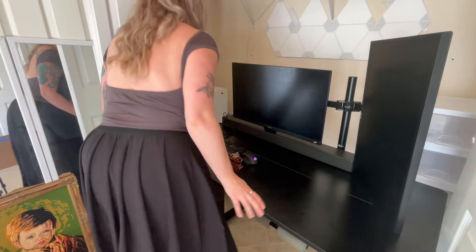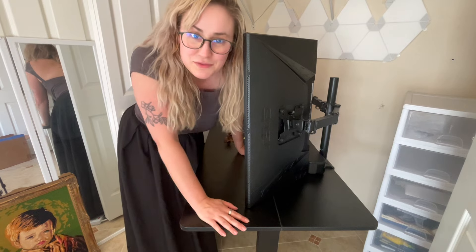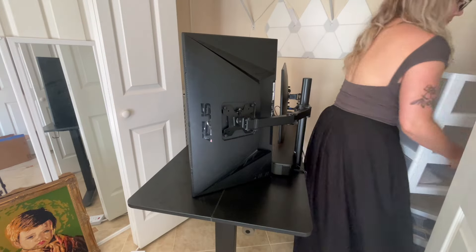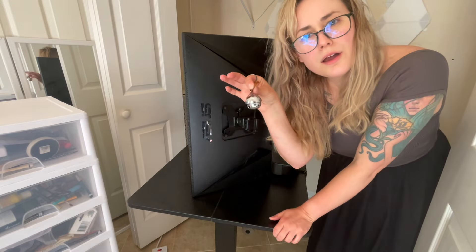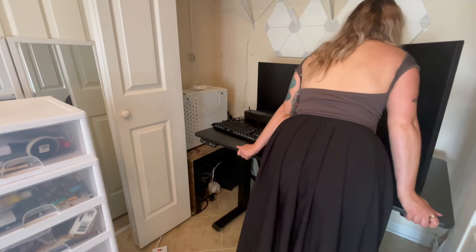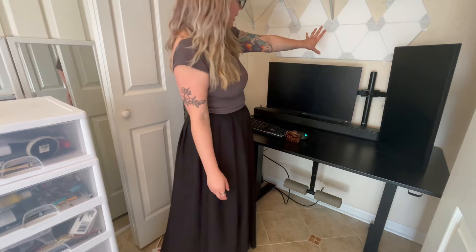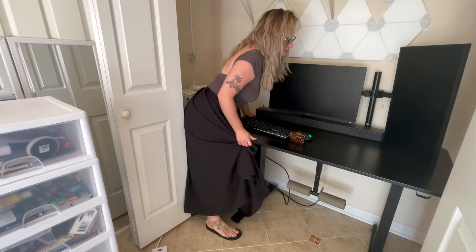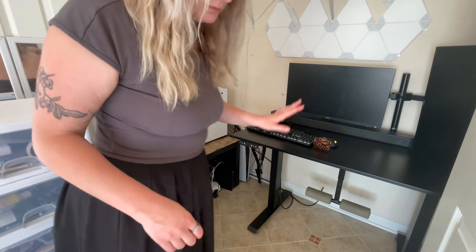Of all the times I have torn down and rebuilt my setup, I've never filmed it — and it's because it's pure chaos. That shelf was ruining everything, but I think for the purposes of organizing my cords I need to move this. That's my next issue — I hate it down here.